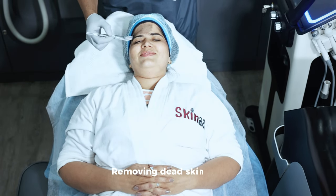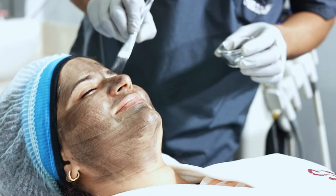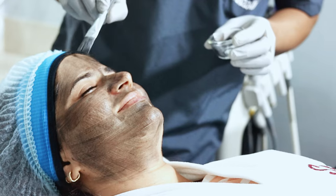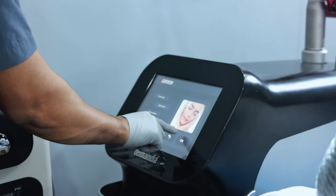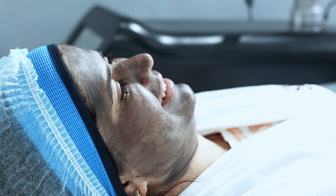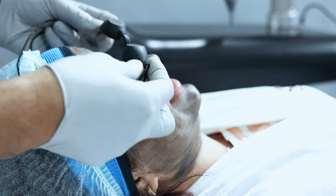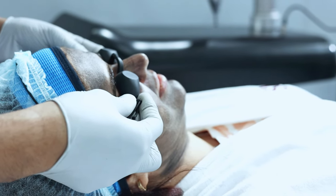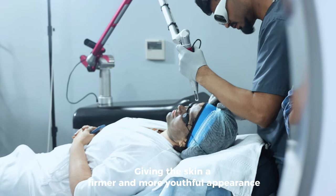Now we clean up the face and apply Carbon Peel on the skin. After 10 minutes, we put a protective eye cover and then the carbon is vaporized using a Q-switch laser.